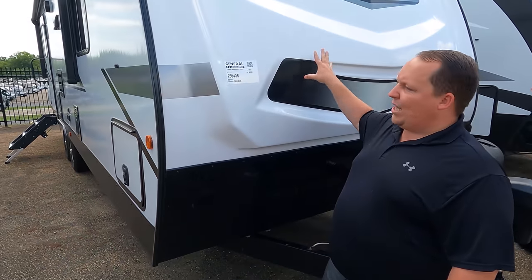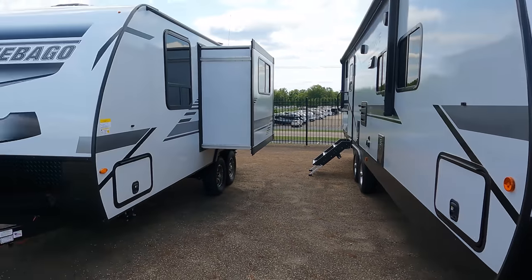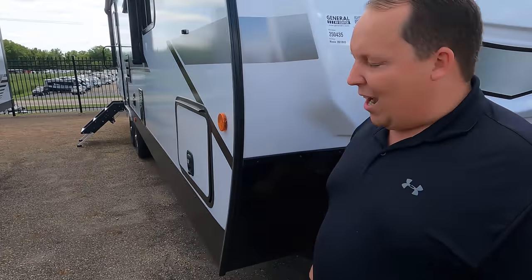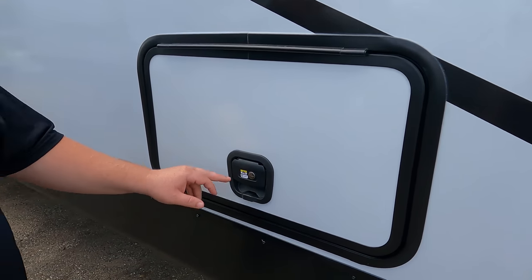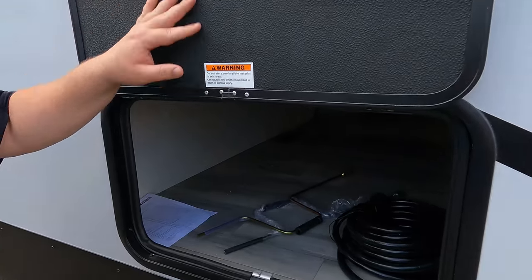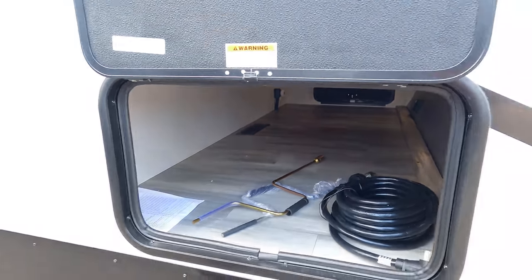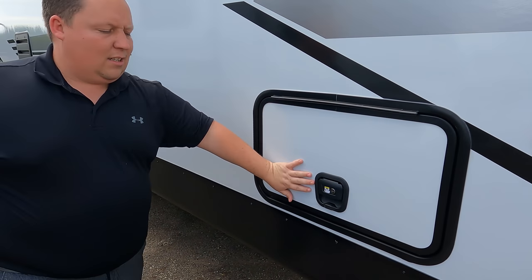This is a molded fiberglass front cap — very nice. It's an option; if you look at that other one over there, it does not have the fiberglass front cap. We do have the diamond plate rock guard here. They use Lippert component invisible hold locks on every single storage compartment, so nobody has your same master key. Look at how big that storage is — very nice.